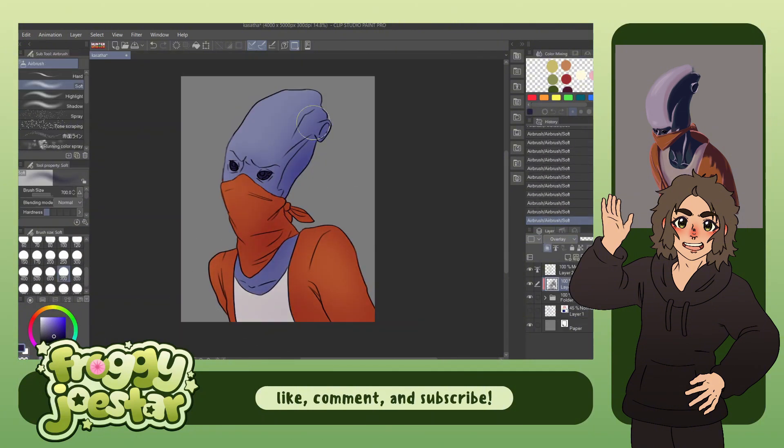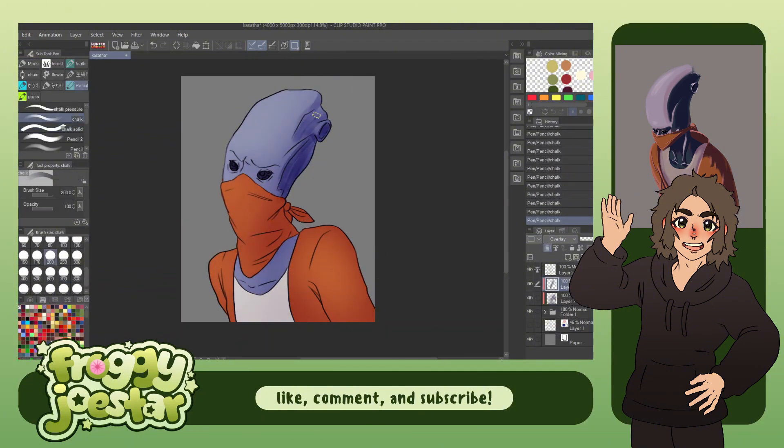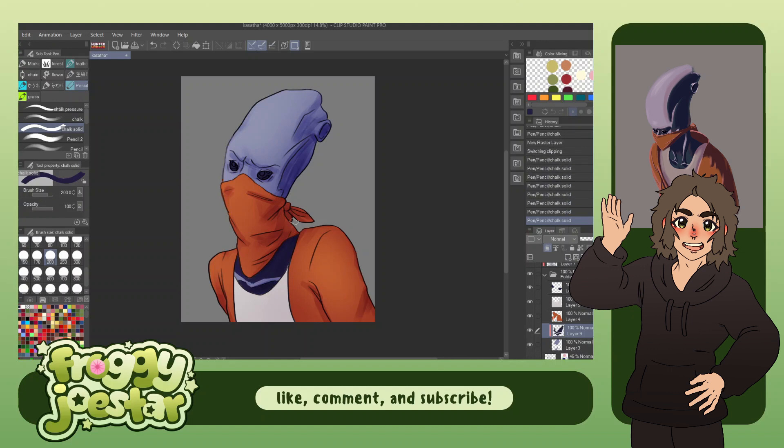Same as I did with Zephyr, I went in first with an airbrush to kind of create overall shadows and lighting. And then I went in with my chalk brush to do stuff that's more refined and make the edges not so soft.